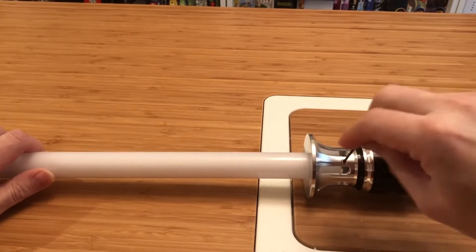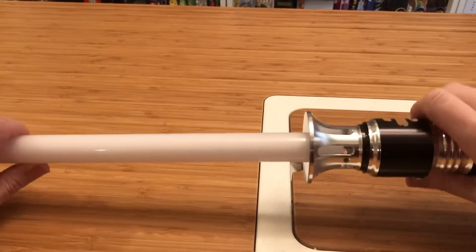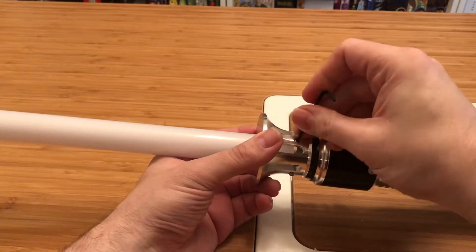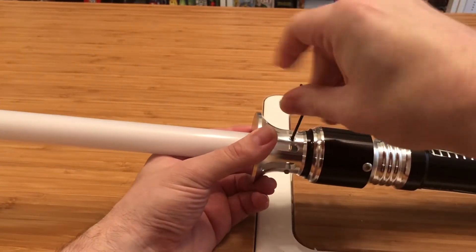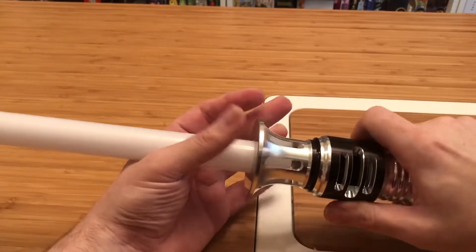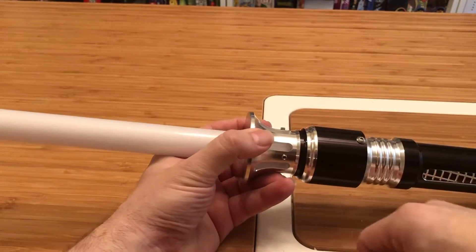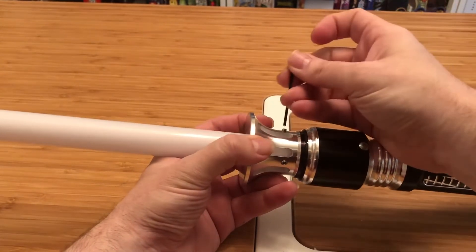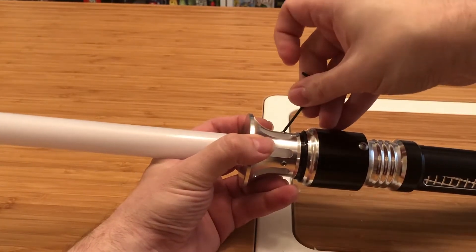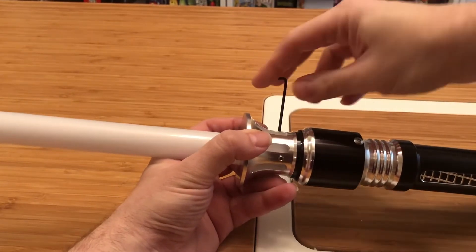So if you go to Ultrasabers' website, they do sell a version that has a big claw attachment, and that's actually pretty cool looking. This is not that version — no price difference. I may actually see if that's parts I can order, because I kind of like the claw better. Now that I've looked at it on their website, I'm like, well, I actually like the claw — I really prefer the big spiky bits. I think it makes it a little bit more menacing, not that this isn't already a fairly menacing saber in general.